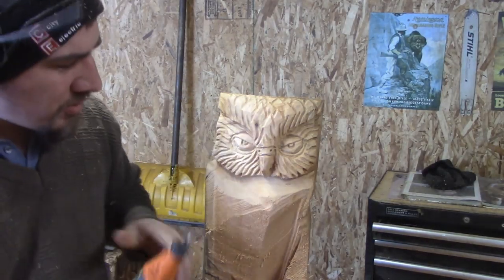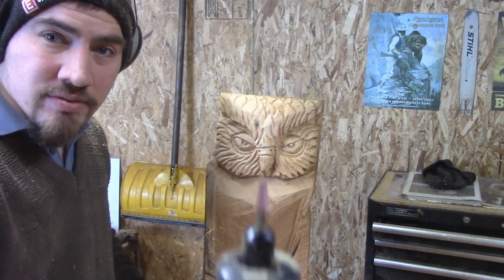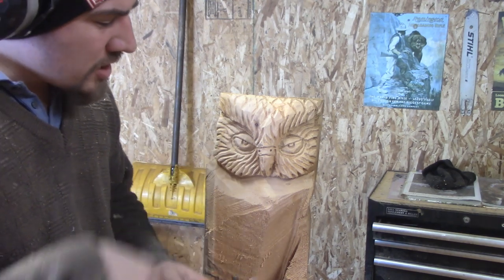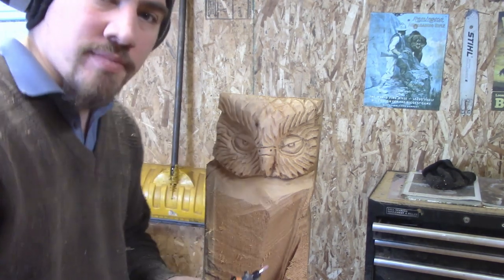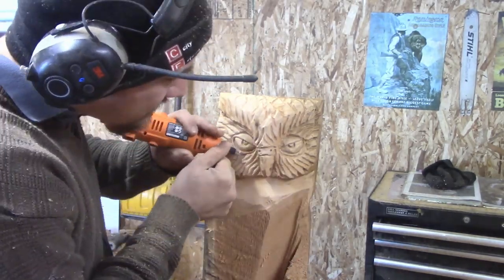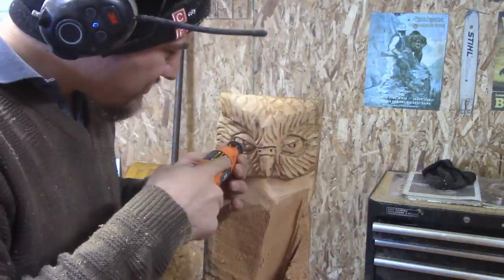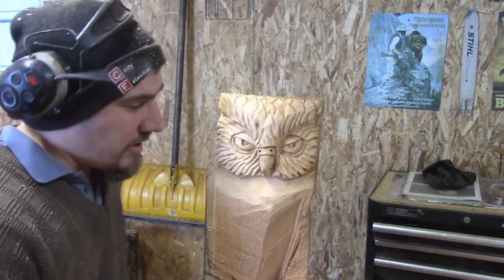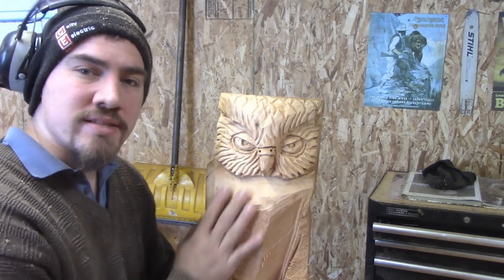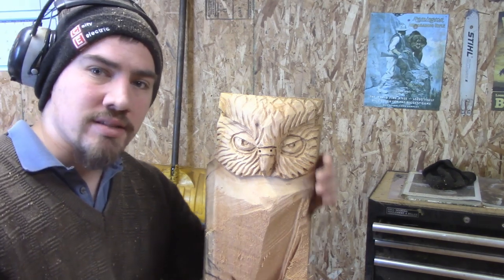At this point, you can pretty much say she's done. But if you want to go the extra mile, use the little pink bit that comes with your thing. Go over everything and really make the carving pop by giving some defining lines. And there you have it, guys — that'll be your finished product. Just doing it in this style really brought my owls to the next level.